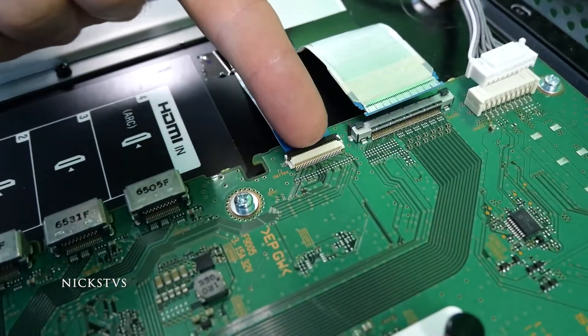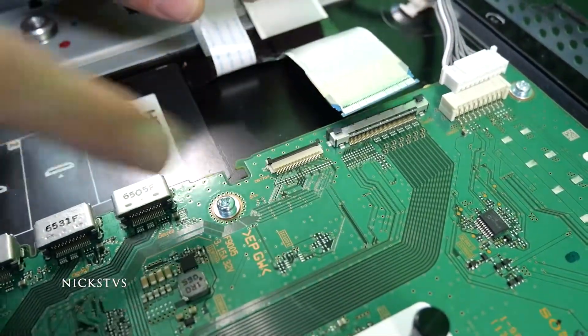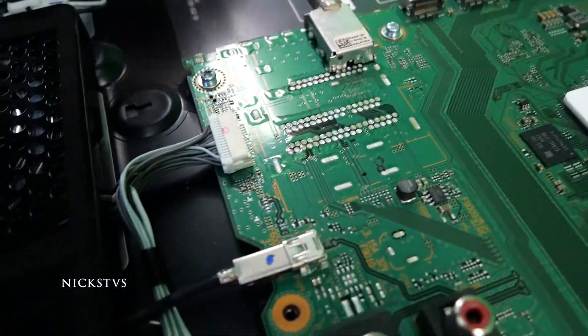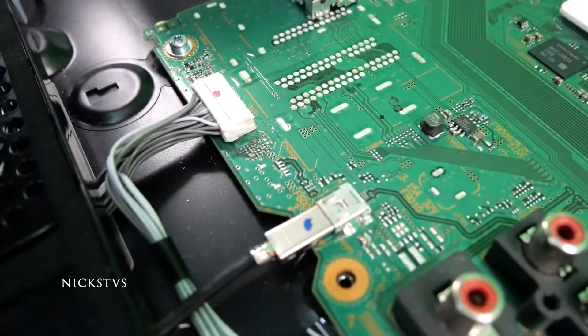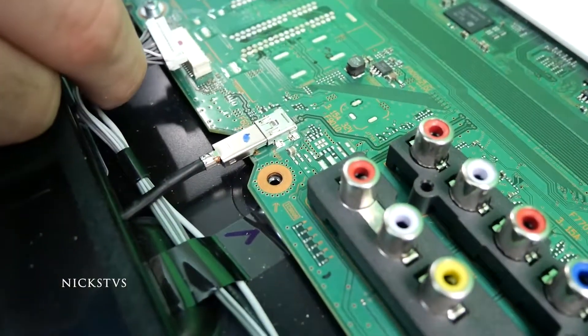This one over here we have a little latch mechanism. I'm going to lift it up and then remove the ribbon, and then down here we have another connector for the IR and buttons. We're going to have to squeeze the edges here and then also very gently wiggle out the connector.